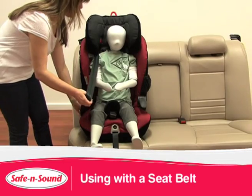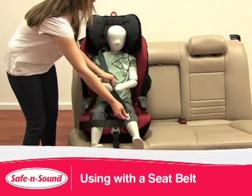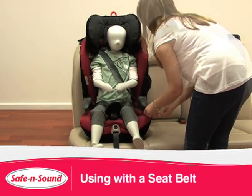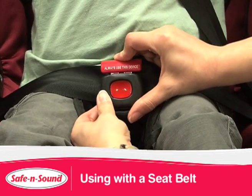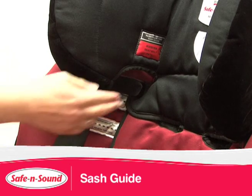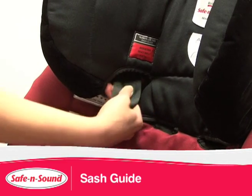To use with an adult seat belt, extend the seat belt length. Feed the sash section through the sash guard. Adjust the seat belt so it fits low over the hips and thighs. Find the slide guard and install over the seat belt, and click into the buckle. The sash guide ensures the seat belt is across the shoulder, keeping the adult seat belt away from your child's soft tissues and organs in their abdomen and neck.